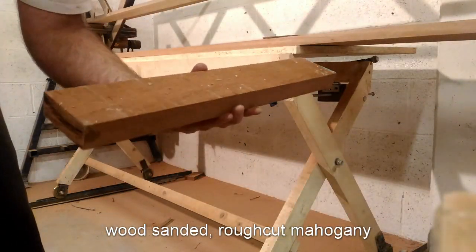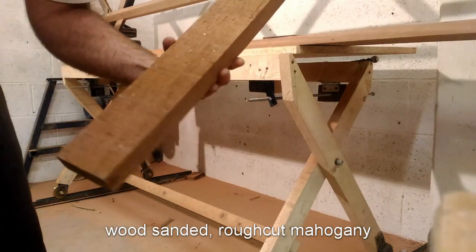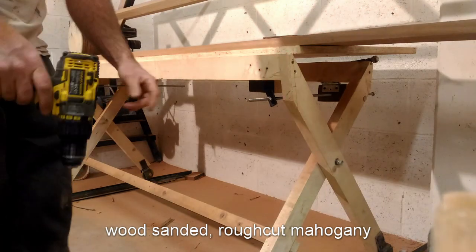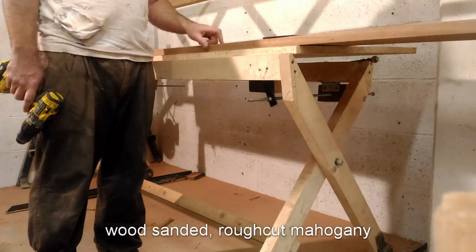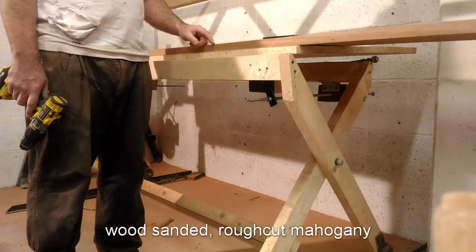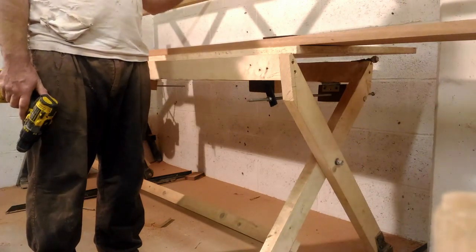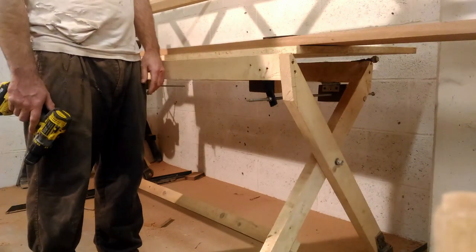It starts as mahogany, which you can tell is pretty rough. It just comes off the sawmill like that. But I'm getting a good price on it, so I needed to find an easy way to sand everything down efficiently, so that I could get back what I saved on buying rough cut wood.